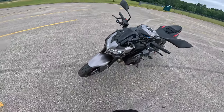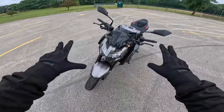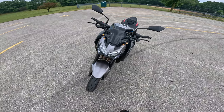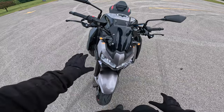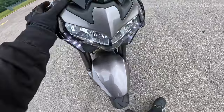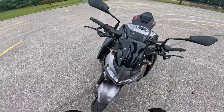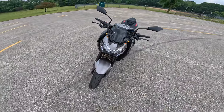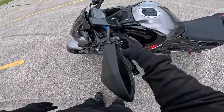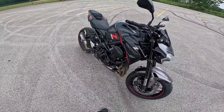The second upgrade I did was these LED lights — let me get those on for you. This bike does have hazards, which is a pretty cool feature because not all bikes have them. The stock lights go out pretty far. These are TST LED lights, and they're a lot smaller than the stock lights that were originally on there.